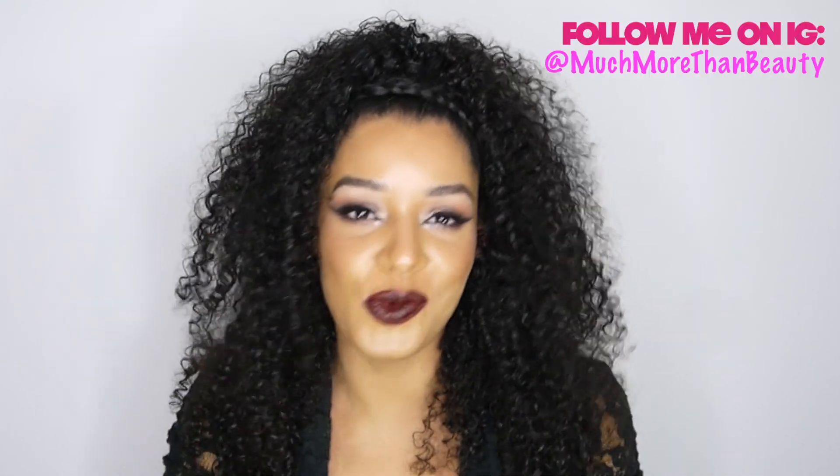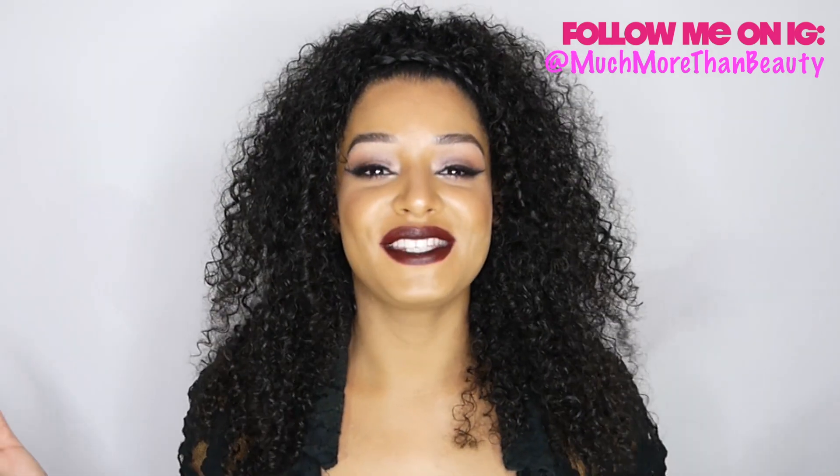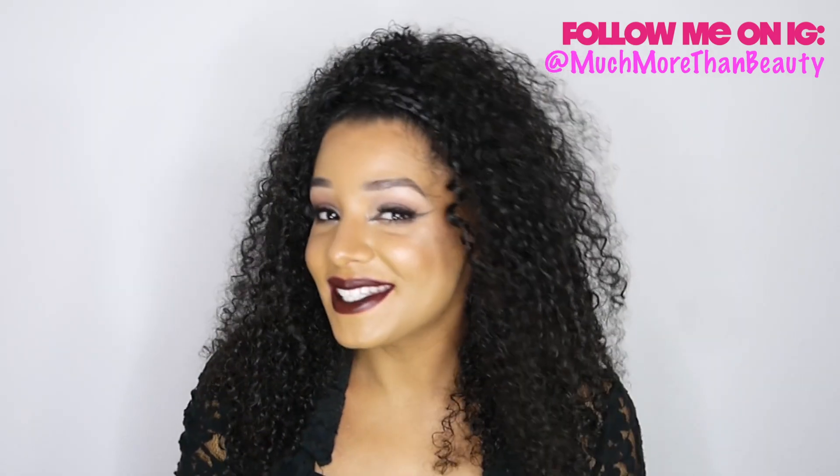Hello ladies, welcome back to Much More Than Beauty. In today's video I'm going to be showing you how I created this hairstyle. I'm calling it a half up half down cross braid in the front hairstyle. I posted a picture of it on Instagram a few weeks back and got a lot of requests to do a tutorial, so if you're interested in seeing how I created this hairstyle, please keep watching.